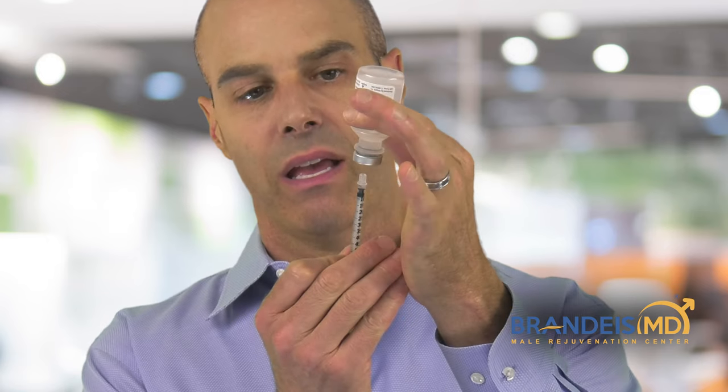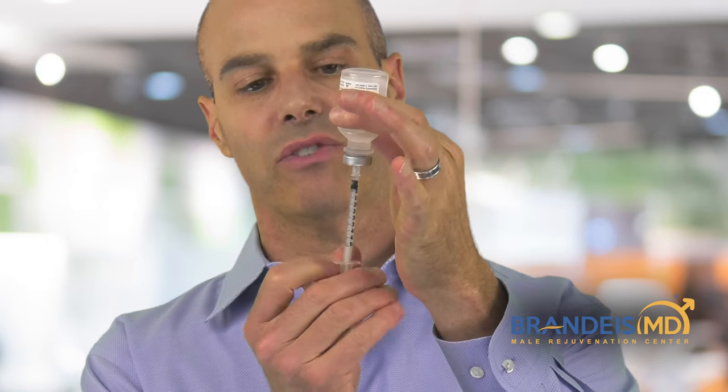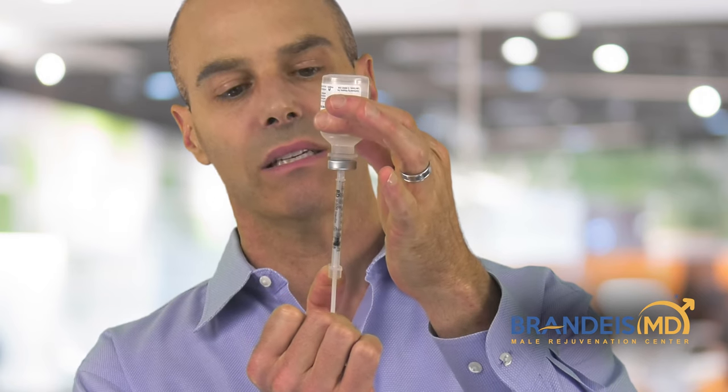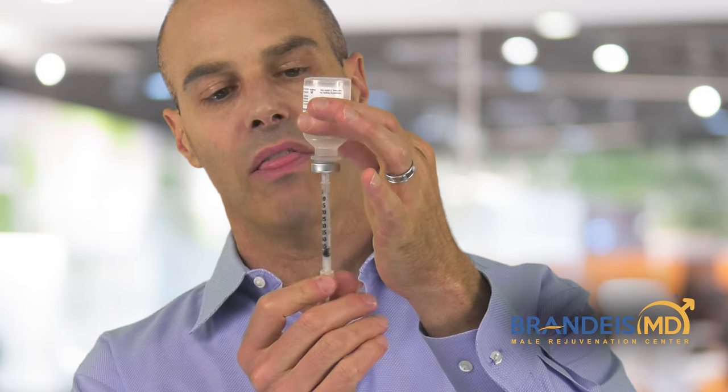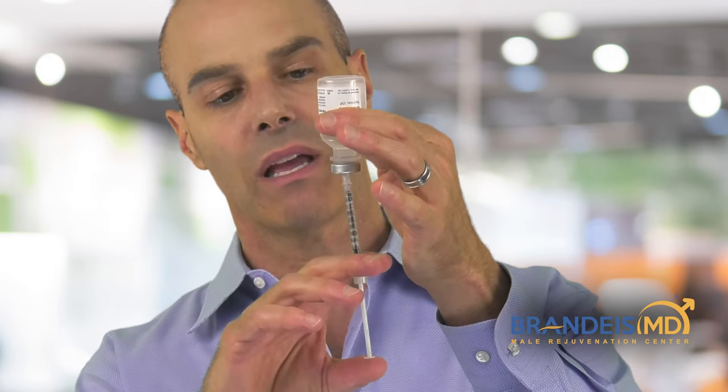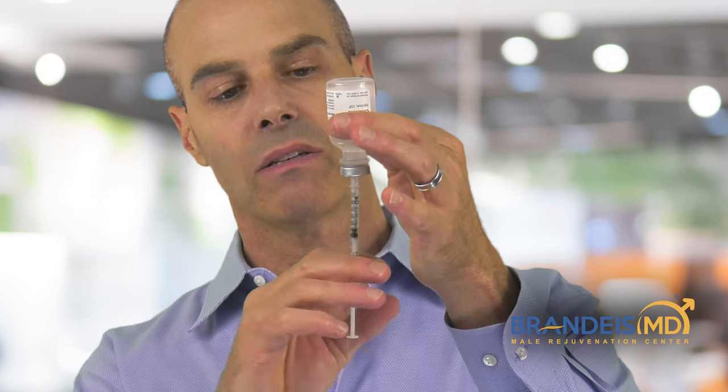The first thing to have is a needle and a syringe. This syringe goes up to 50, which is one half of a milliliter. You would take your Trimix, insert the needle into the Trimix. Now say I was going to pull 0.3 cc's — we would go past 30, make sure that there are no bubbles, and then push up so that we get to the number 30, which is 0.3 cc's.